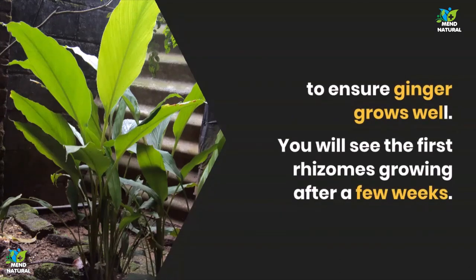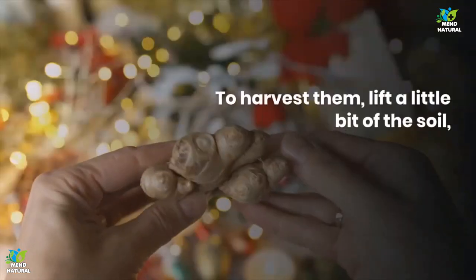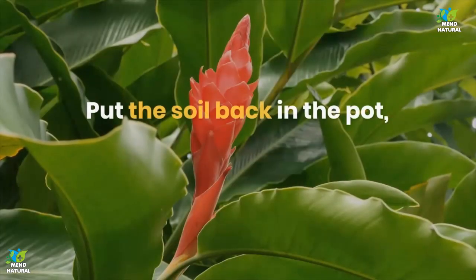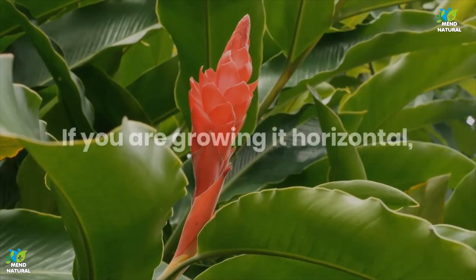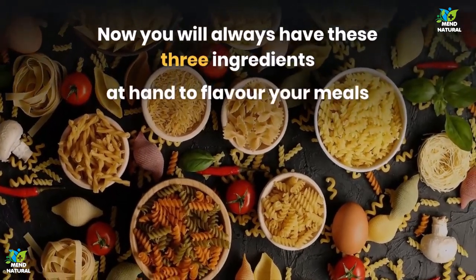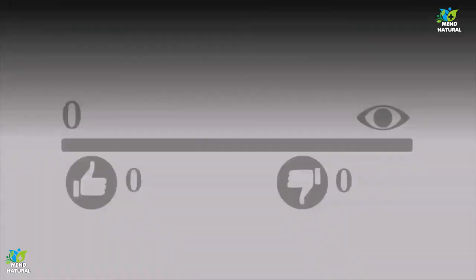You have to keep watering it until the rhizomes develop. To harvest them, lift a little bit of the soil, then cut the amount of ginger you want. Put the soil back in the pot and let the production keep happening, unlimited. If you are growing it horizontally, opt for pots that are wider than deeper. Now you will always have these 3 ingredients at hand to flavor your meals and take care of your health.